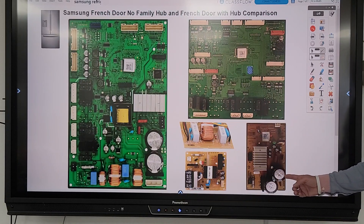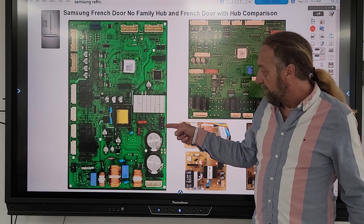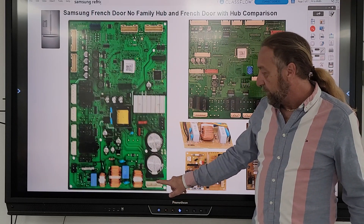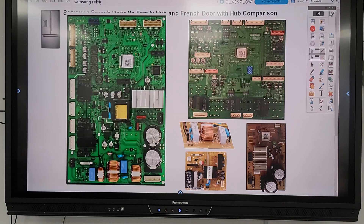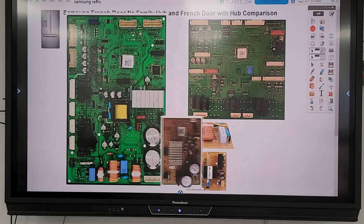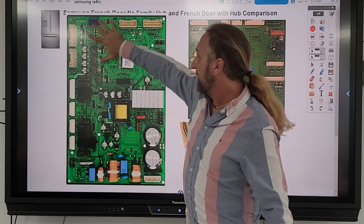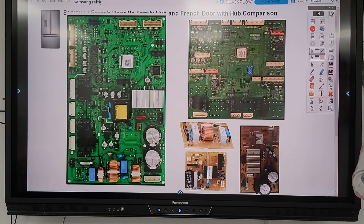Next we have the inverter that controls the compressor, which was right here on the hub's separate inverter board. We talked about this — one plug was power coming in and the other plug was the output going to the compressor. If I take that board and place it here, it's not exactly the same layout, but it provides the same function. The main board on this Samsung has the noise filter, power supply, and compressor inverter all integrated, as well as all the logic and relays that control refrigerator operation.